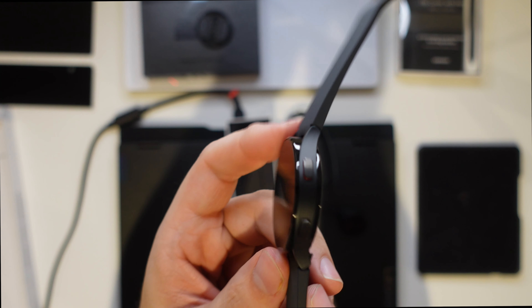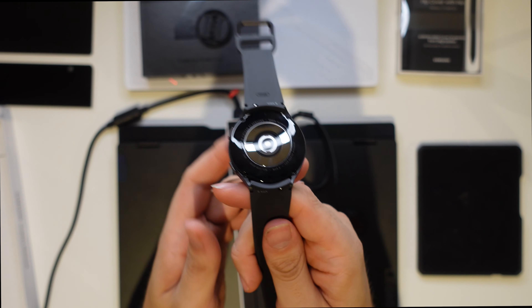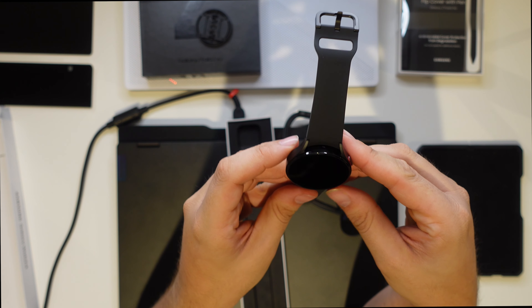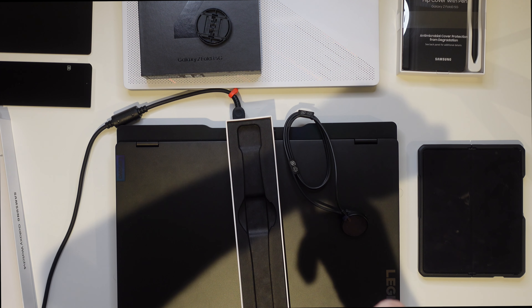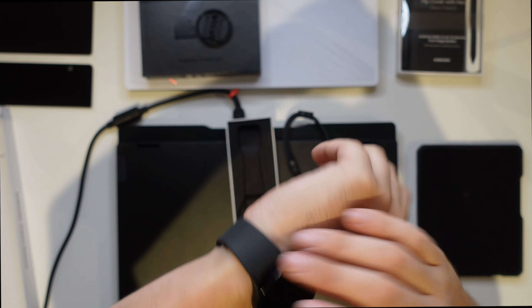Looks clean. Hardware-wise, minimal bezels. I don't necessarily think I need a bigger watch aesthetically — the smaller one might look better, I'm not sure. But I am a fan of battery life, and that's the honest truth. So if a bigger watch means better battery, then that's what we're rocking.